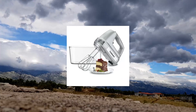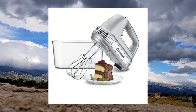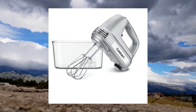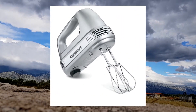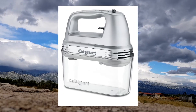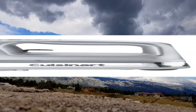Cuisinart HM90BCS Power Advantage Plus 9-speed handheld mixer with storage case. Superior performance: the Cuisinart Power Advantage Plus 9-speed hand mixer has 220 watts of power, with automatic feedback including a smooth start feature with 3 low mixing speeds that eliminates splattering. Must-have features: 1-step power switch with 9-speed LED display.